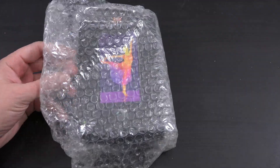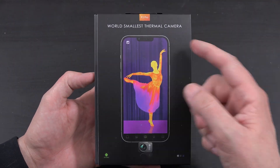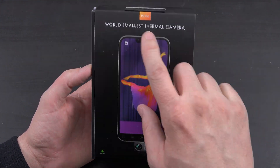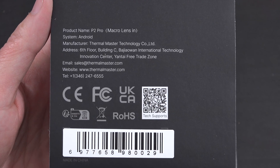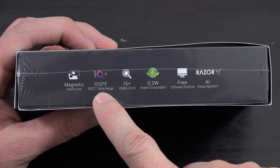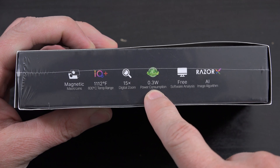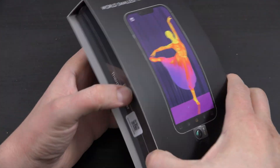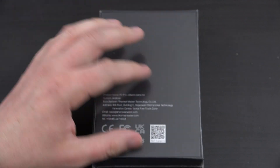Look at this — world's smallest thermal camera. This is the P2 Pro by Thermo Master. On the back there are some specifications: magnetic macro lens, up to 1100 degrees Fahrenheit or 600 Celsius, digital zoom, and barely any power draw. Let's dig into this — I'm excited. It is sealed, so let's break that seal.